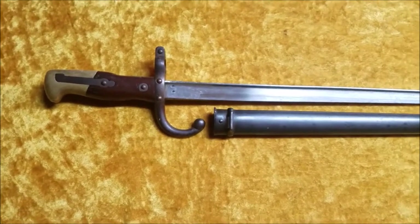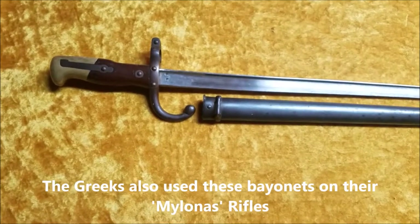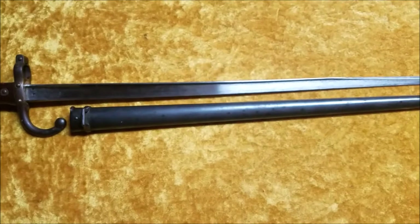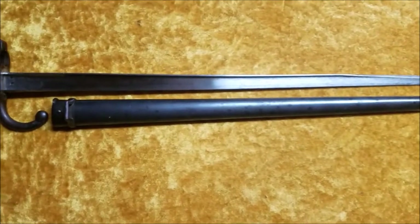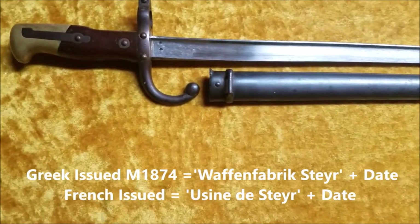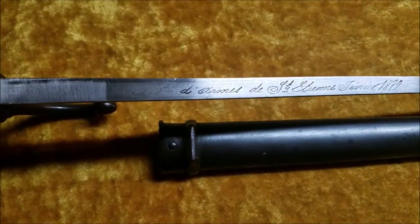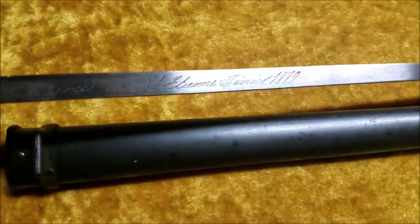The Greeks also used the Gras Rifle, and they purchased it from Steyr, which is in Austria. Steyr made a number of these bayonets. When they're Greek issued, they will be marked Waffen Fabrik Steyr. When they're French issued, it will be marked Usine de Steyr, and on both of them they will have a date. This one says manufactured at the Armory at St. Etienne, February 1879.